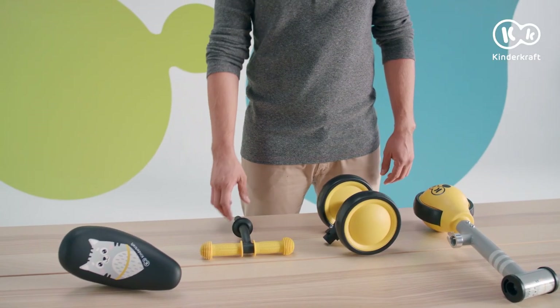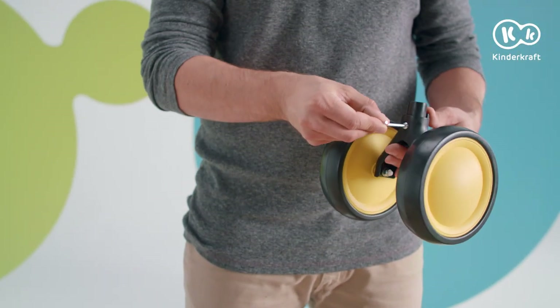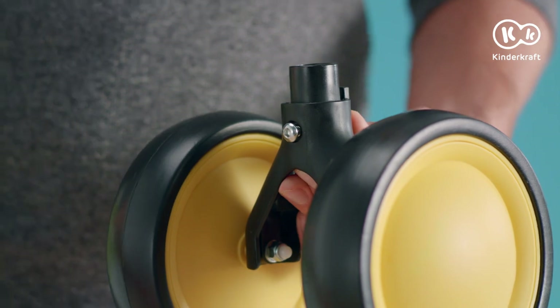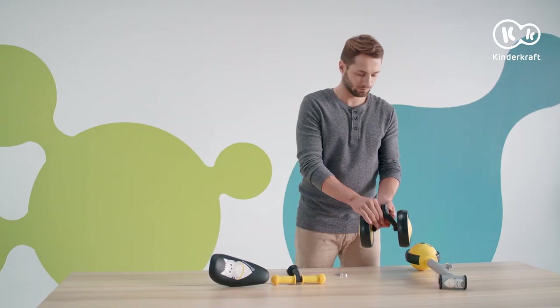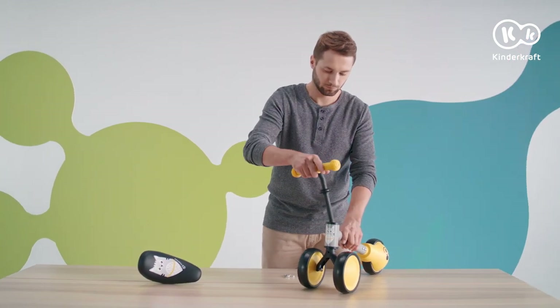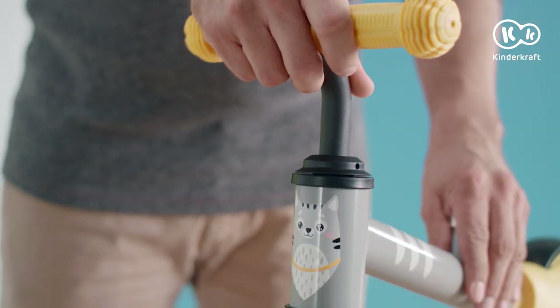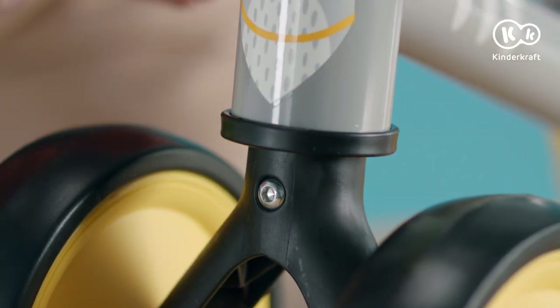Let's start with the handlebars. Take the assembly key and remove the bolts from the front wheel axle. Next, insert the axle in the hole at the bottom of the frame. Now, insert the handlebars stem into the frame from the top so that the bar is completely engaged within the axle. Retighten the bolt back in place.